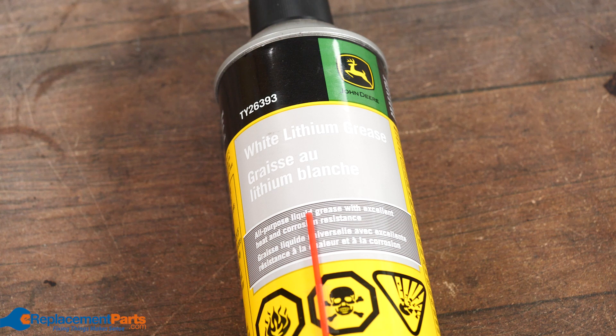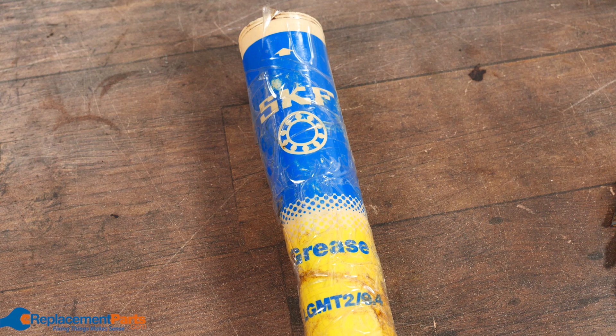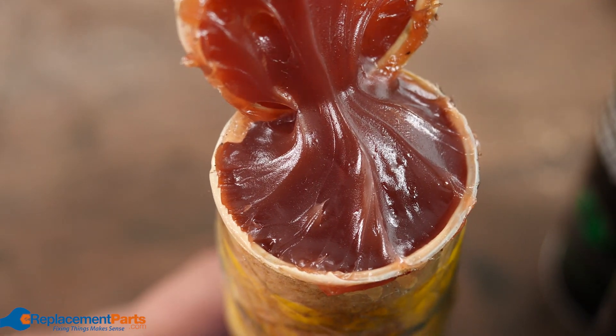With some greases, a manufacturer may demand that you use a specific brand, otherwise you void warranties. And then you have specific bearing manufacturers — SKF being one of them — which put out specific greases for each one of the bearings they make, depending on the situation.